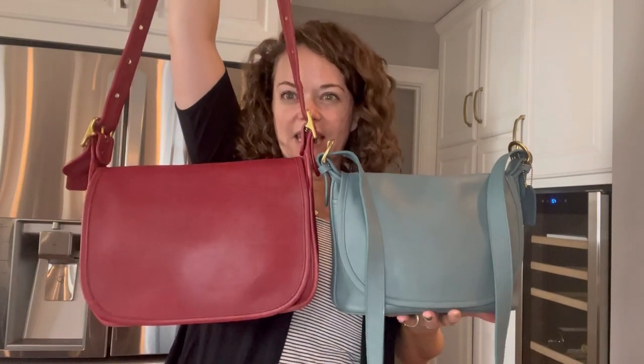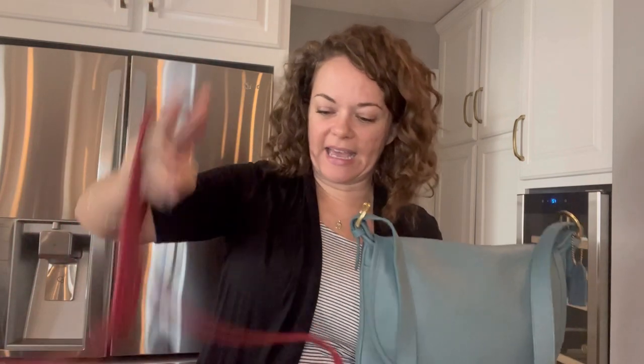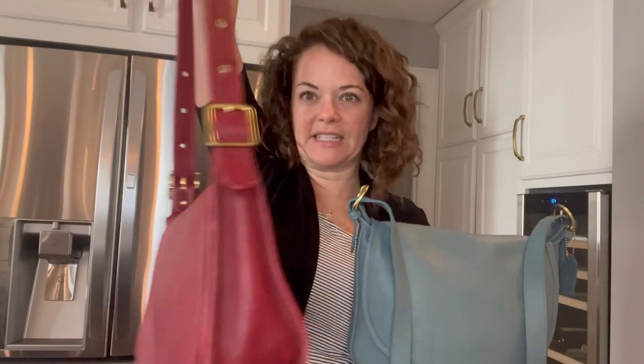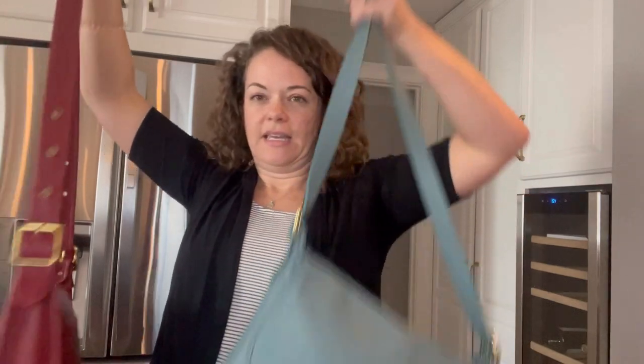It's not exactly the same, but there are a lot of similarities. The Patricia's Legacy is not part of a lightweight collection — the leather is heavy and thick, the hardware is thick, it has rivets, and it still has the brass zipper on the outside, though the inside zipper is nylon. They do look really similar, don't you think?